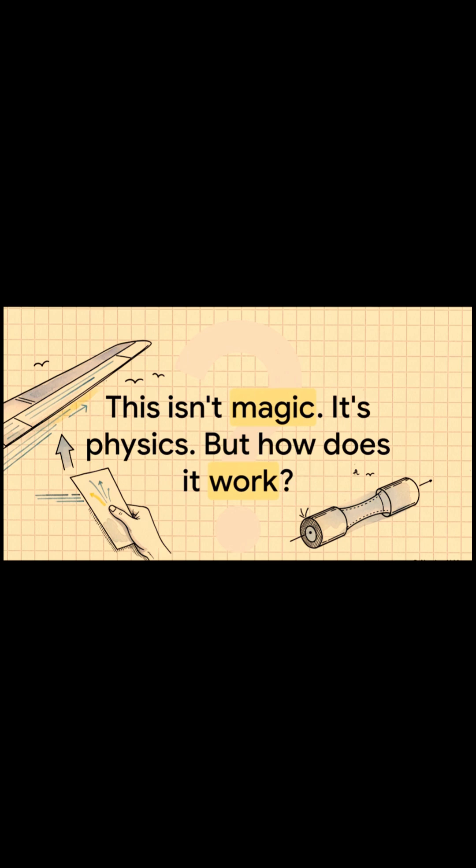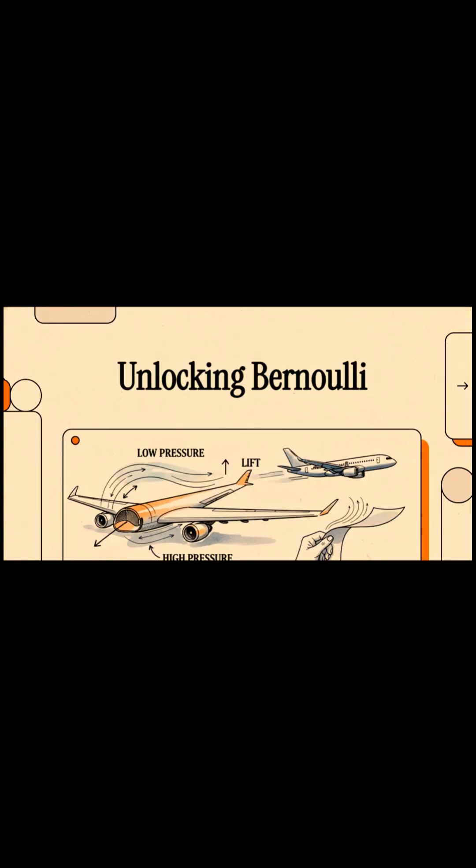So what is actually going on here? How does this work? Believe it or not, the secret behind that flying paper is the very same secret that explains how a baseball curves, and get this, how a giant airplane flies. It all comes down to one single, kind of beautiful idea: Bernoulli's principle. So let's unlock it.